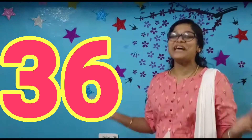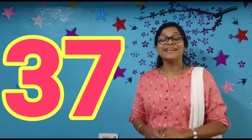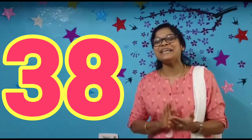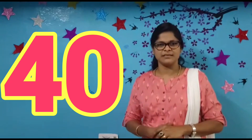36. Very good children, very good. Now tell me what number is this? 37. Excellent children, excellent. Now tell me what number is this? 38. You are right children, you are right. Now tell me what number is this? 39. You are right children, you are right. Now tell me, 40. What number is this? 40. Very good.